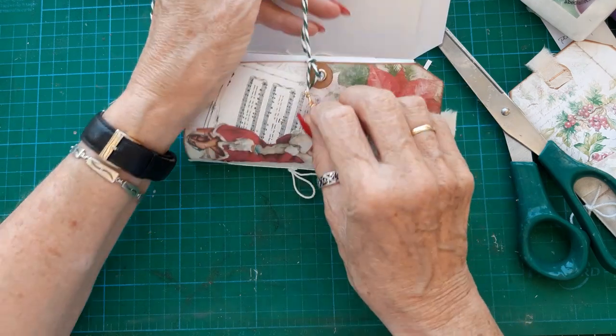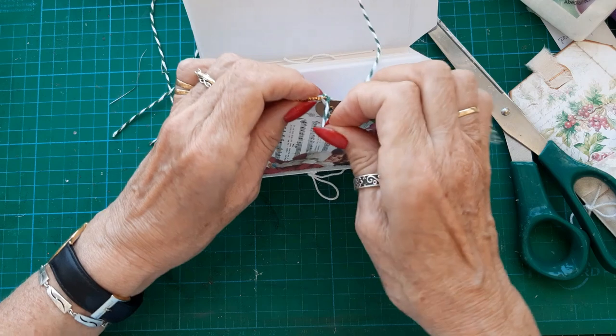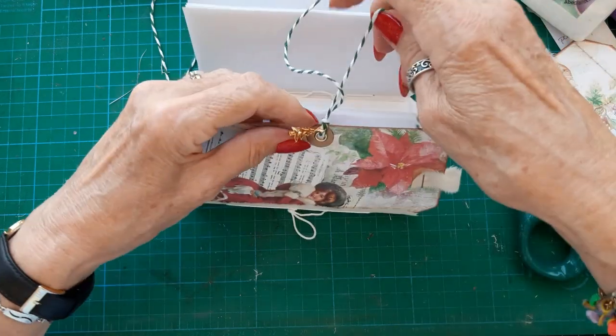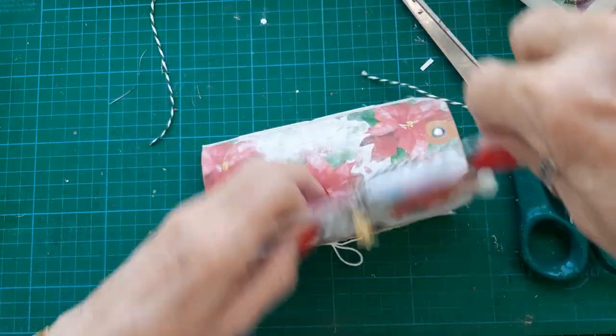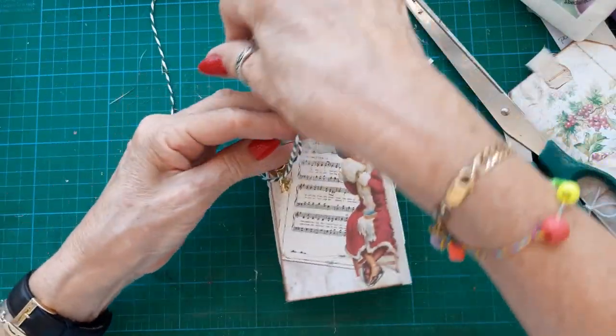We want that through there, and I want a longer piece. There — I think we're right now. So that's to tie it and that gets wrapped round.